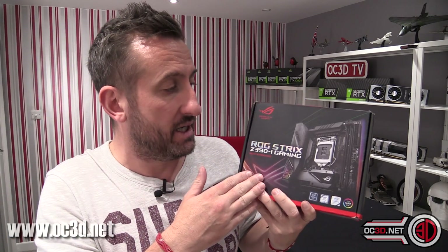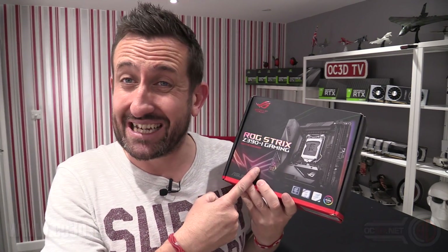Are you thinking about buying a 9900K but you want to keep your system really teeny tiny? Is the Strix Z390i enough? I've tested a lot of boards in the past and the ITX boards can be a bit of a tough cookie to crack when it means feeding a CPU like that so much power. So is the ASUS Strix up to it?